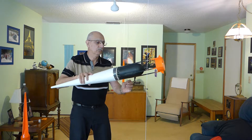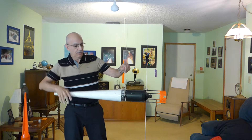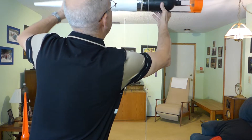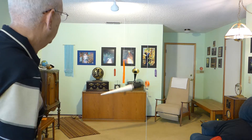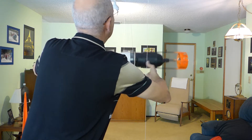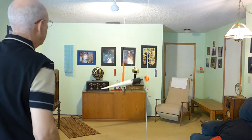Here we go. There we go. Once again, from the center of gravity, properly balanced. We're going to release it. Three, two, one. There it is — it slides to the right. We'll do that one more time. Three, two, one — slides to the right.